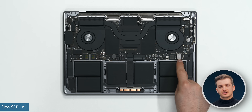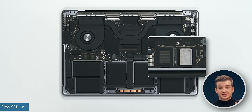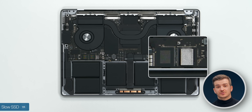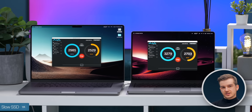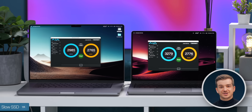We actually opened them both up and discovered something very unexpected. On the 14-inch, we only have one NAND chip — just one SSD module — just like on the base M2 Air and base 13-inch MacBook Pro. Sadly, the issue is confirmed on the 14-inch. But on the 16-inch it gets very strange, because we actually have not one but two chips, yet the 16-inch is also affected by this issue.